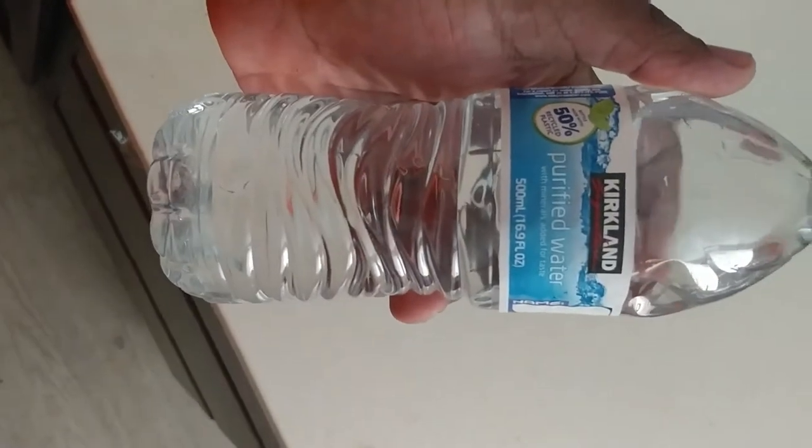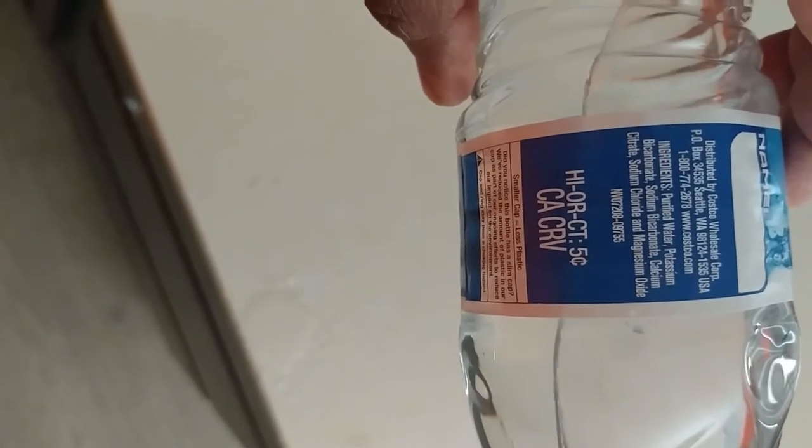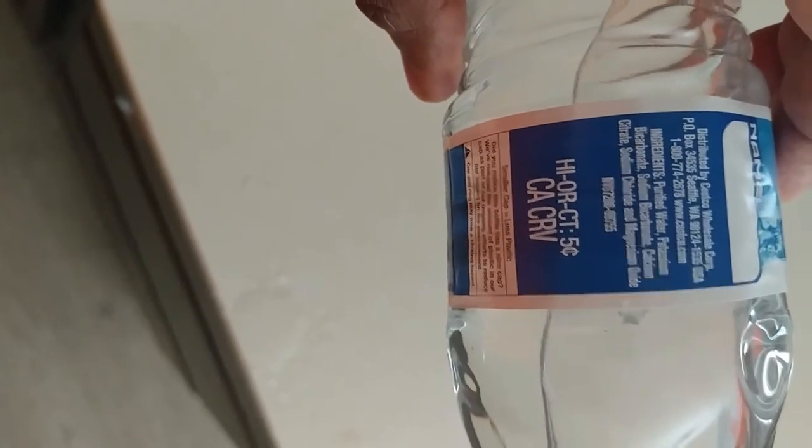Here's your regular bottled water. The ingredients are purified water, potassium bicarbonate, sodium bicarbonate, calcium, sodium chloride, and magnesium.